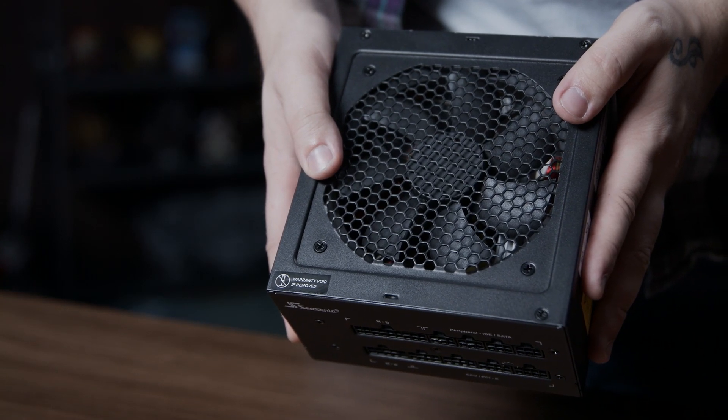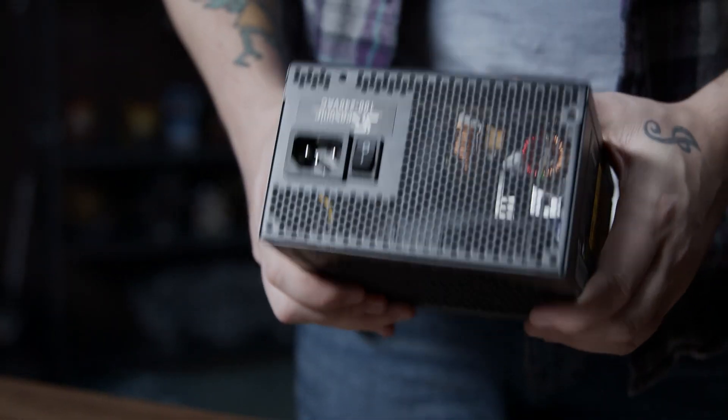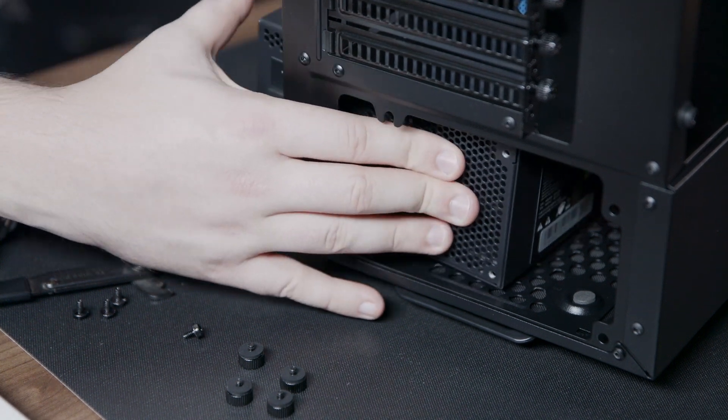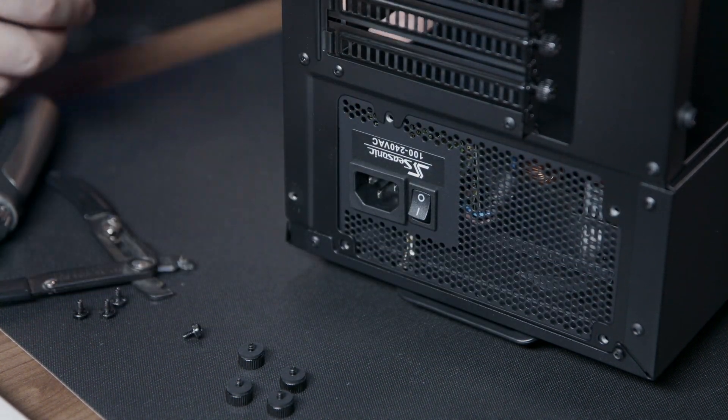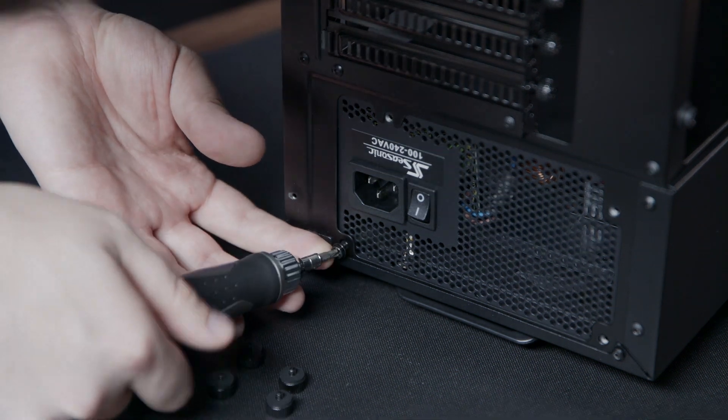We're now going to install the power supply into the case. We're going to place the power supply with the fan facing downward. We're then going to use the four screws that came with the power supply to attach the power supply to the case.